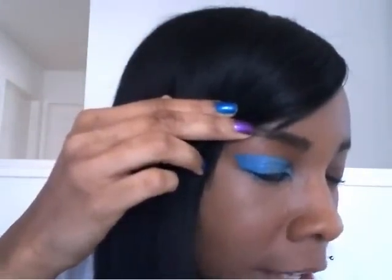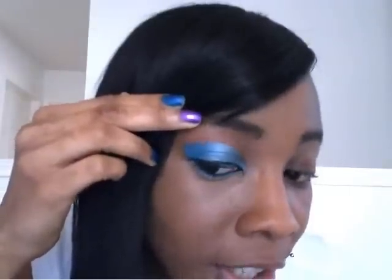Hi everyone and welcome back to my channel. Today's tutorial is going to be an icy blue look — icy blue in the inner center and dark icy blue on the outer corner. As you can tell I have my right side of my face already done; this side isn't done yet. This is what the look looks like. So let's get started.